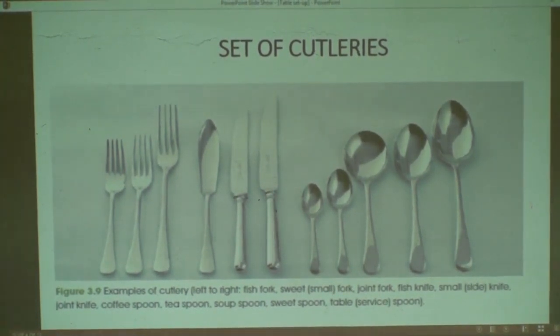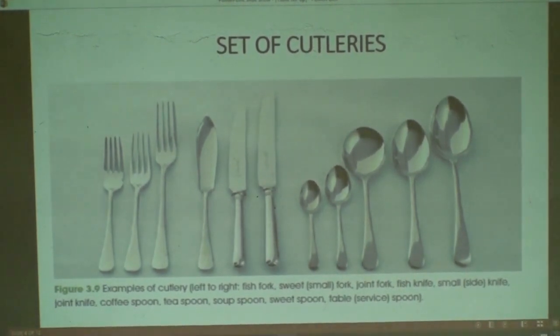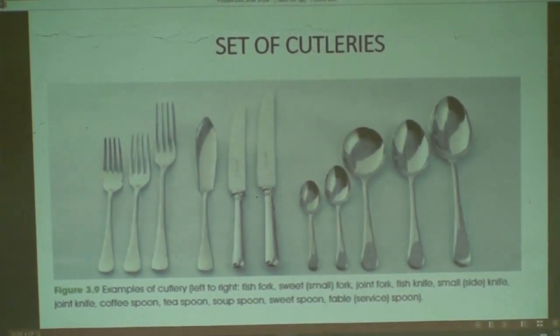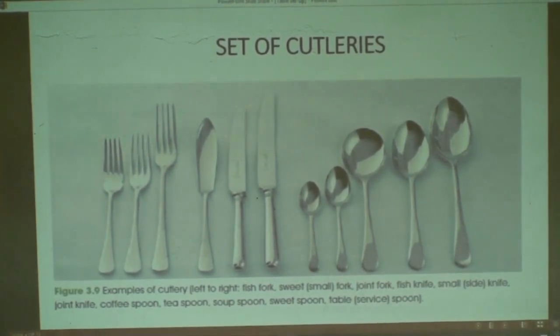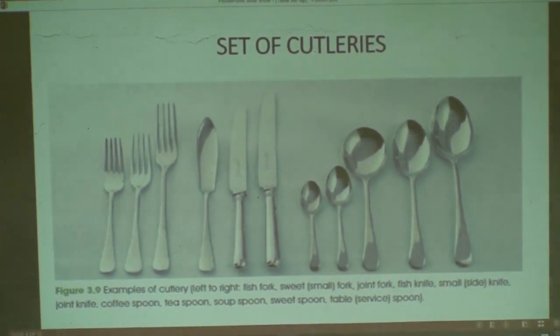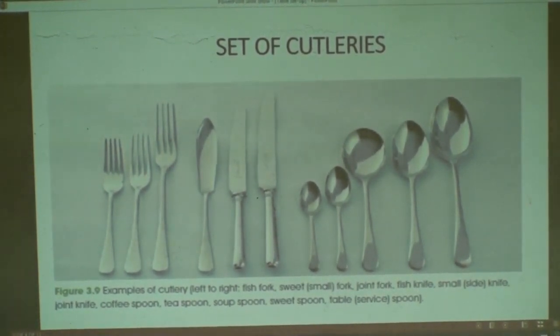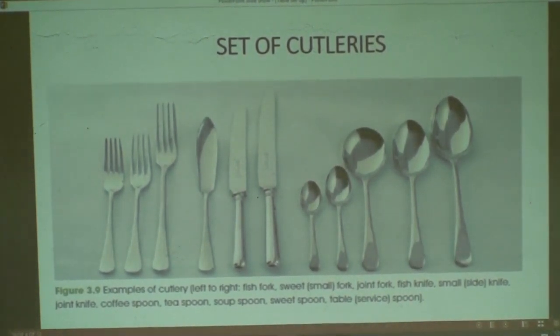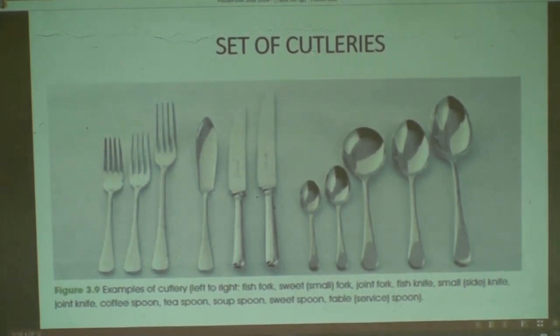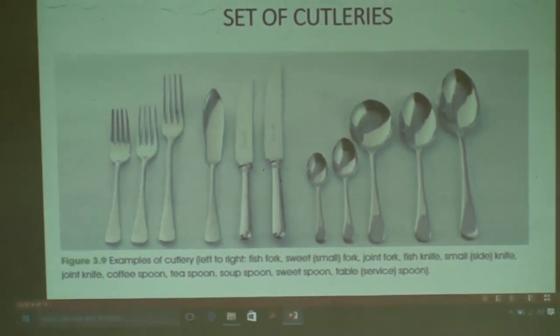The third fork, other than those, is called joint fork or dinner fork. It is used by the customer for consuming the main meal or main course. Remember the three courses that compose a meal: we have starter, we have main course, and we have dessert.